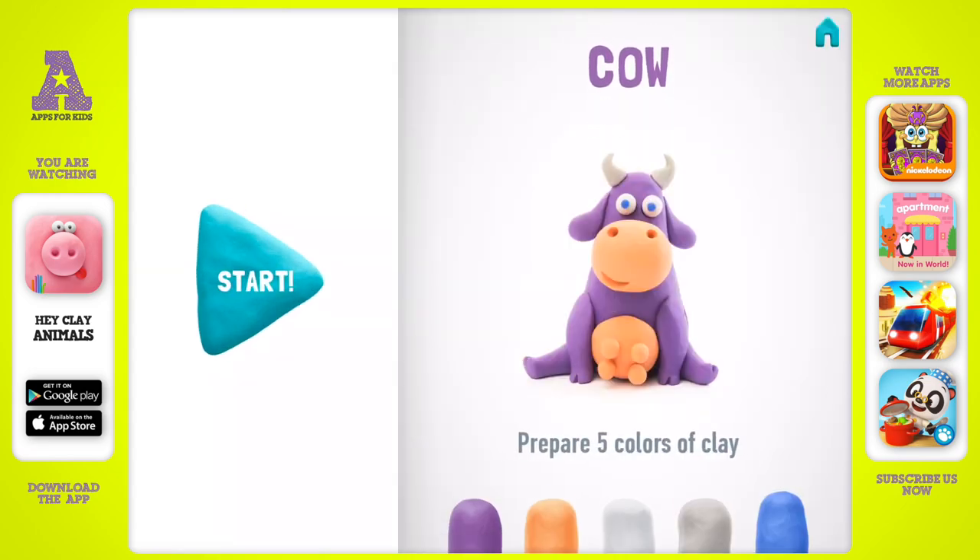Show me your smile. Let's model our masterpiece — a cow! Prepare five colors of clay: violet, light brown, white, gray, and blue.